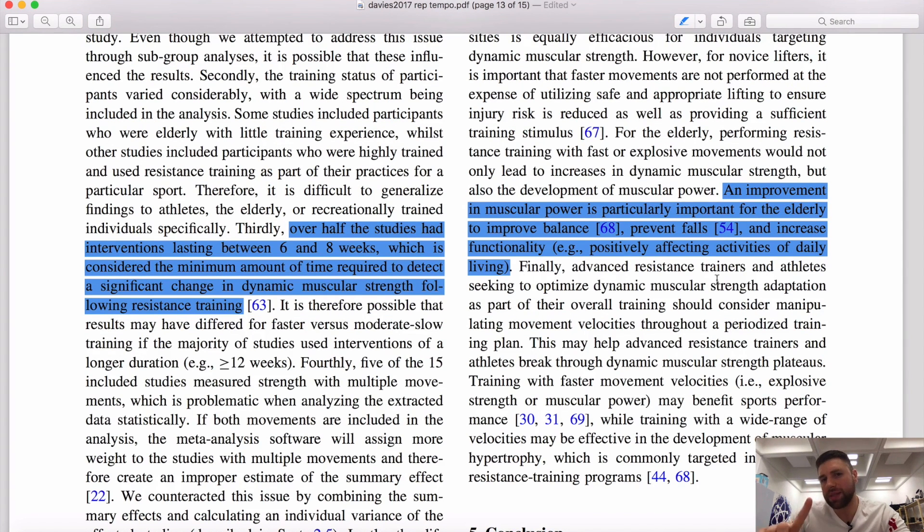One thing I want to add about the power aspect is looking at the elderly population — this ranged from 19 to 73 years of age. What they found was that elderly individuals who performed more fast, explosive movements would not only improve their dynamic muscle strength but also their development of muscular power, which has been shown to help with balance and preventing falls. So if you are training elderly clients, incorporating faster tempos and power work can improve balance and reduce the risk of falling.